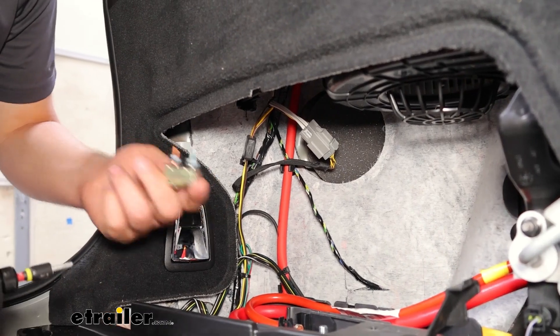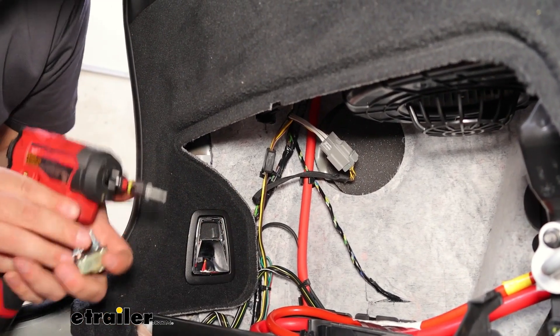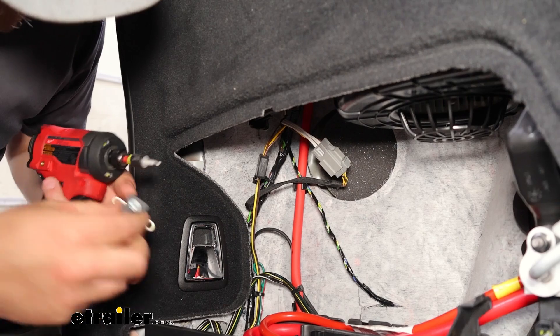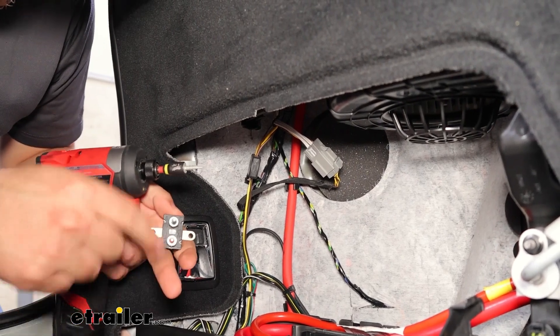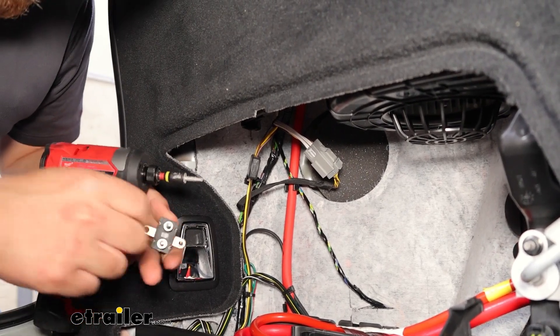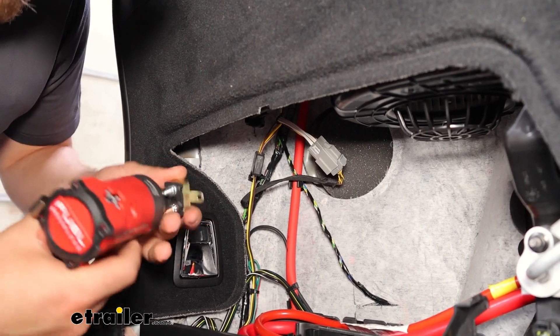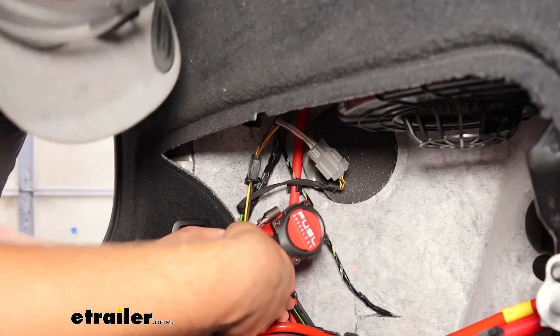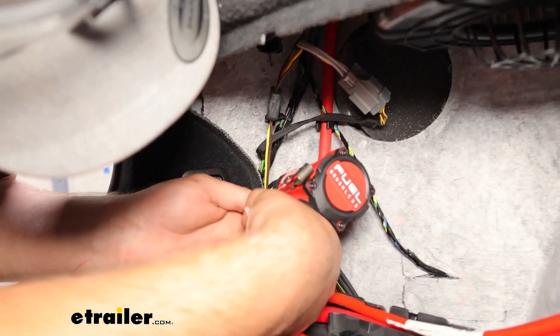Now we're going to connect our 40-amp circuit breaker. We're going to put it on this back wall right here, battery side down and auxiliary side out, so we can run our wire a little bit nicer. I'm just going to take a self-tapper and go into this back wall here.